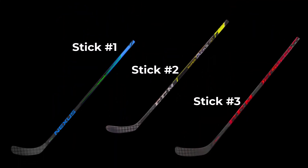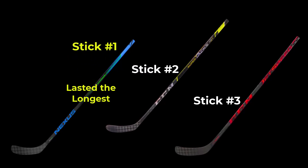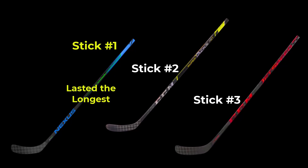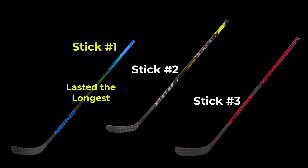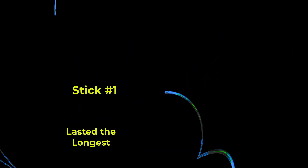In comparing the three sticks, stick number one — the Bauer Nexus 2N Pro — lasted the longest for me in that I got the most games out of it. Even though they all lasted around 10 months, in essence it lasted twice as long as sticks two and three.